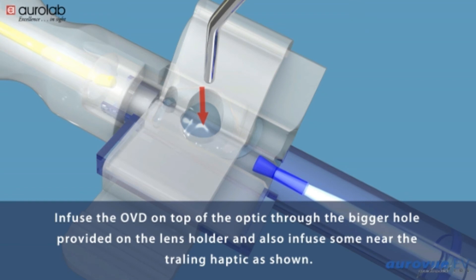Infuse the OVD on top of the optic through the bigger hole provided on the lens holder, and also infuse some near the trailing haptic as shown.